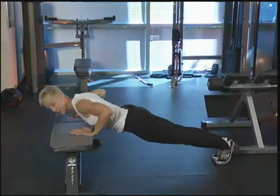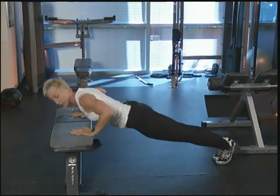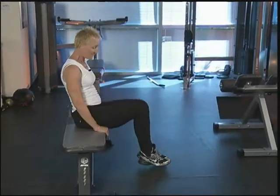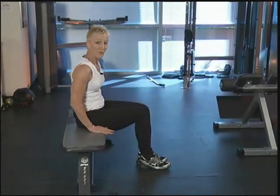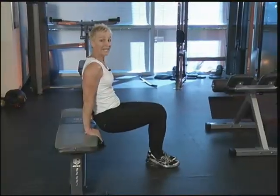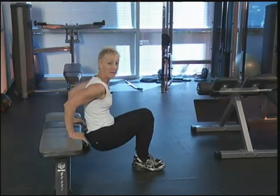Let's do three more, two more, one more. And we're going to finish up with that tricep. You're going to step in, turn around, have a seat, feet together this time. Hands one on each side of your hips, walk your feet forward, sliding off. You're only wanting a 90 degree bend at that elbow. You're sliding down and up, down and up.